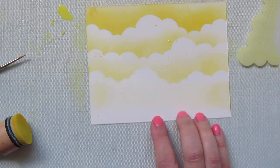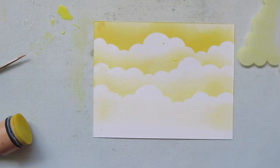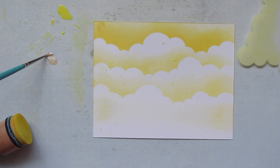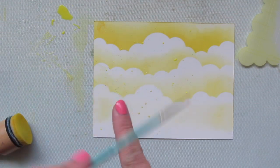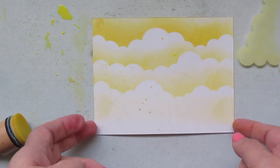I also wanted to have a little bit of shimmer on this card, so I'm taking some Liquid Stardust, shaking that up real good. I'm going to squeeze a little bit out onto my work surface and pick that up with the paint brush and splatter it across my panel as well. Then I'll set this panel aside to dry.